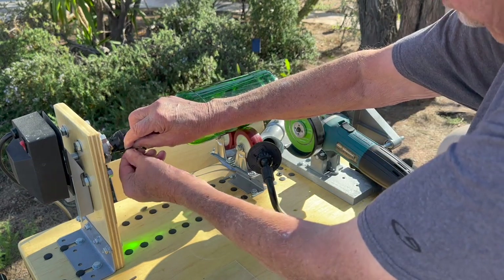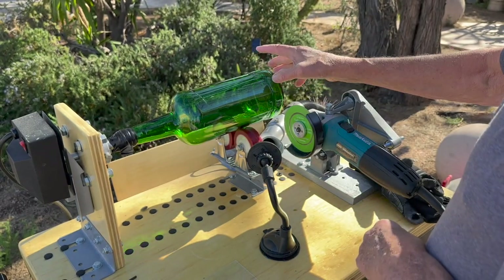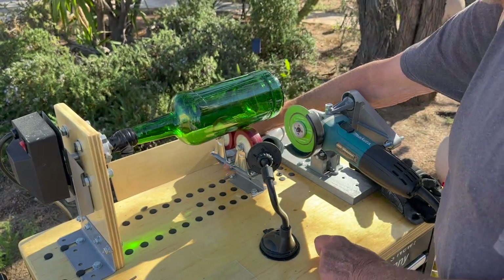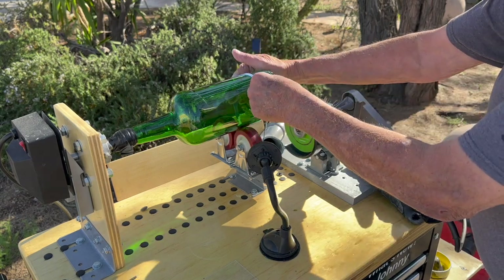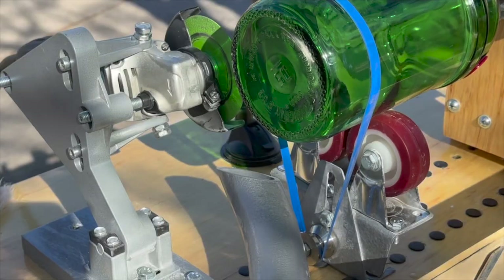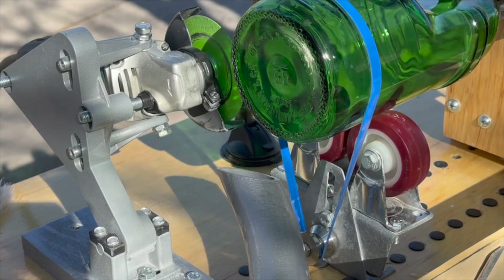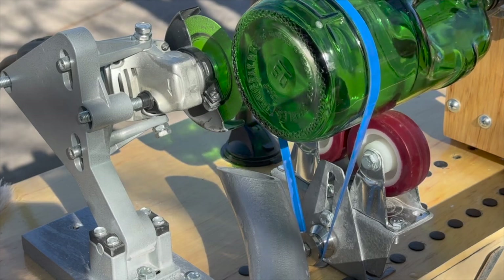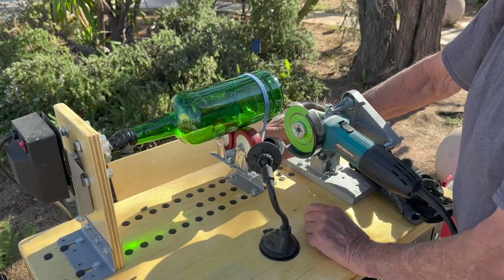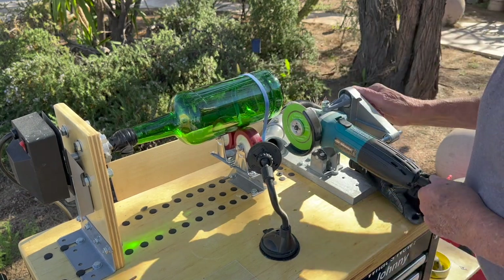Here we've got the bottle taped to the driver. That little rotisserie motor — it doesn't look like much, but boy, it really does a nice job. It's like an extra set of hands. It gets that bottle turning so you don't have to do that. The rubber band — you can see how it works with this close-up — it pretty much holds the bottle down onto the rollers. That's like another set of hands. This has so many sets of hands, all you have to do is sit back and let it do itself.